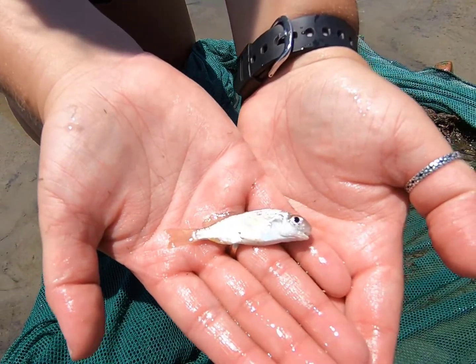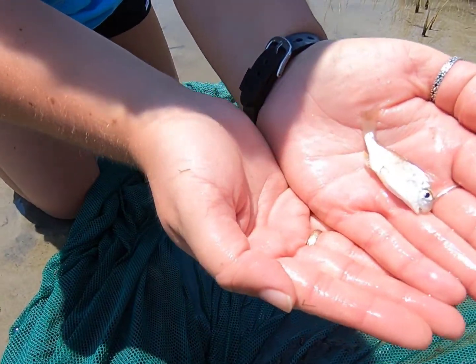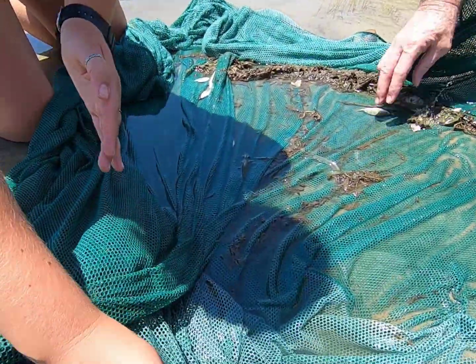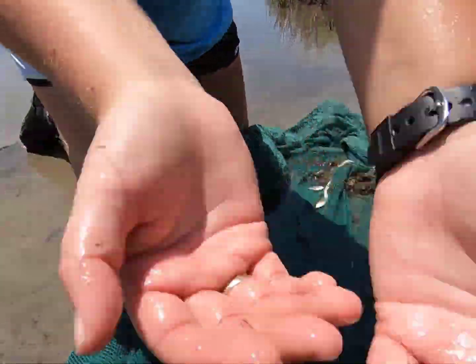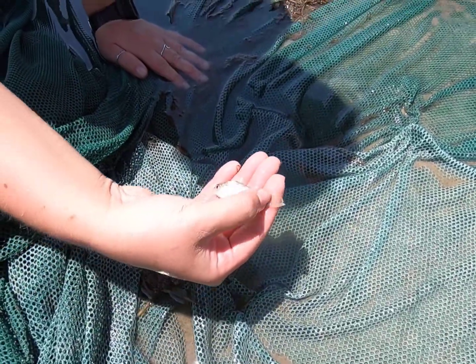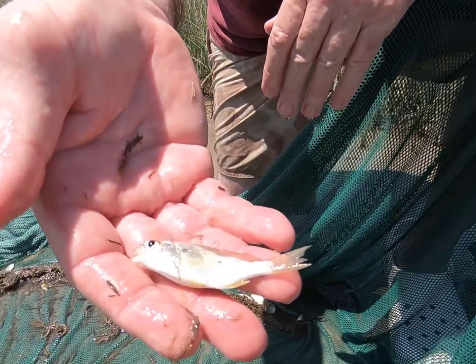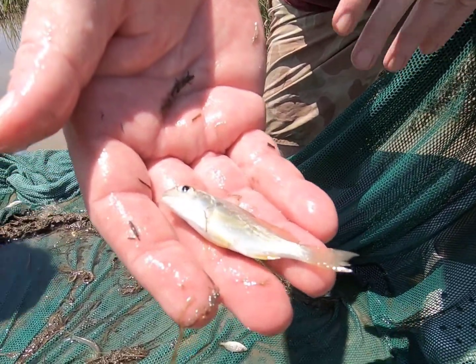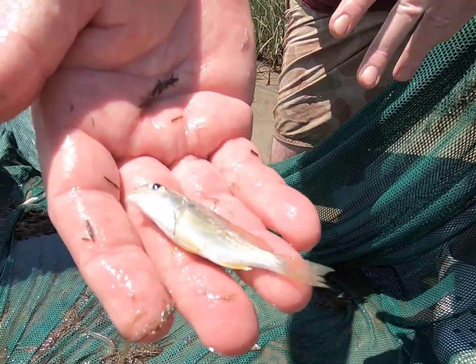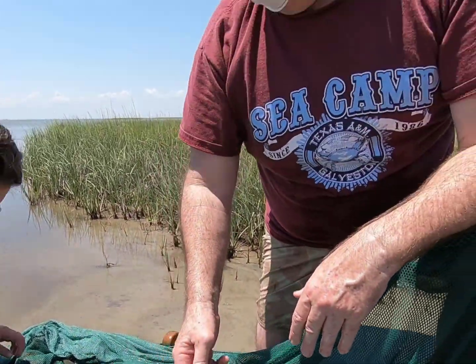This is a croaker. A lot of people catch croakers on Galveston Island. They make a croaking type noise with their swim bladder — kind of sounds like a frog, they go croak croak croak. This is the spot croaker and it's in the drum and croaker family, so they drum and croak and make a lot of noise.